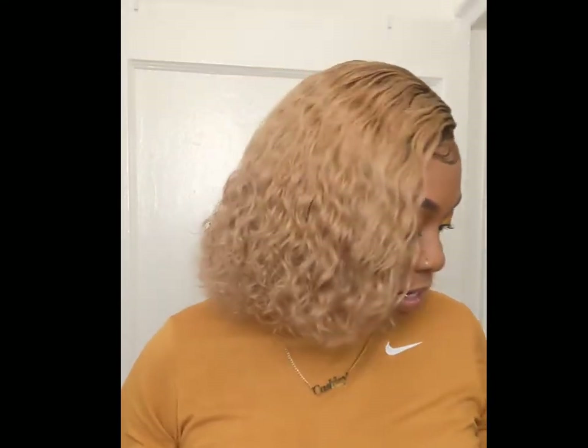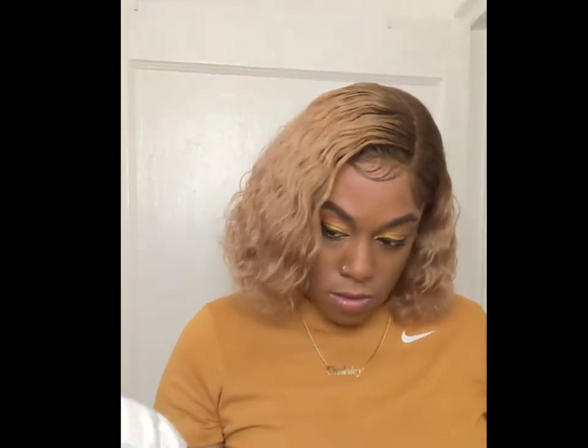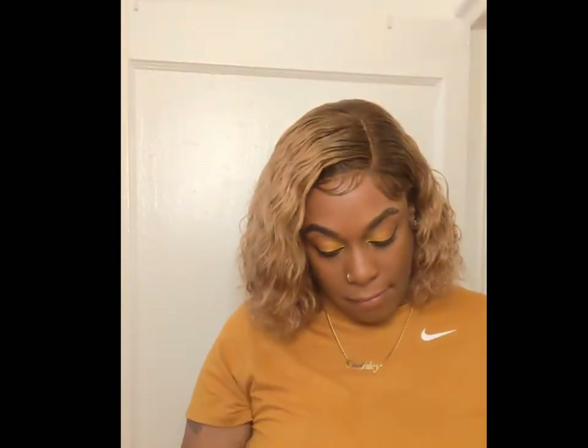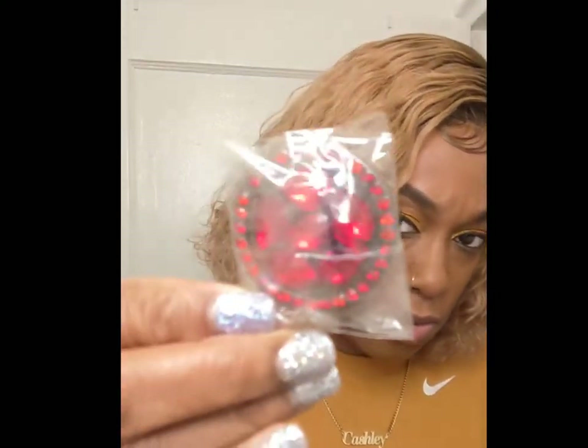It's giving what it needed to give. Here's some of the stuff that came in the box — they sent nails, a big comb, a scrunchie, some lashes that I'm not gonna use, and like a five dollar gift card for your next purchase. I think this little thing goes on your phone.